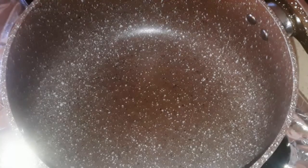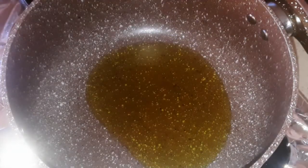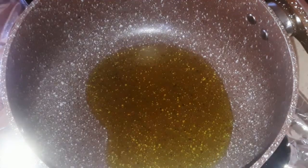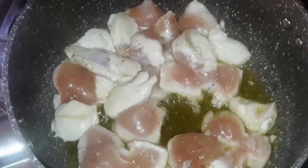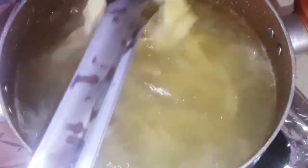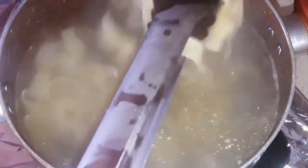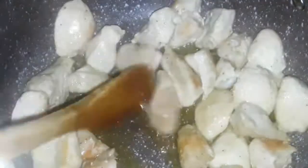Meanwhile let's prepare our chicken. In a pot over medium high heat, put some olive oil and wait 2 minutes. Then add the chicken, season it with some salt and black pepper, and leave it cooking until it changes its color. When our fettuccine is al dente, take it down, drain it, and leave it aside. When the chicken is ready, take it out and put it aside.